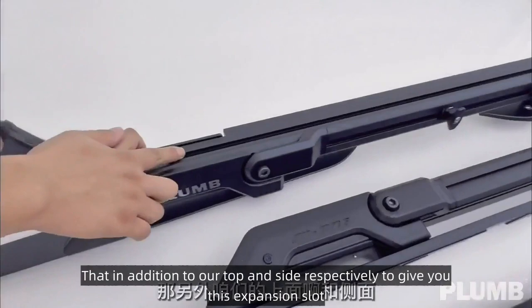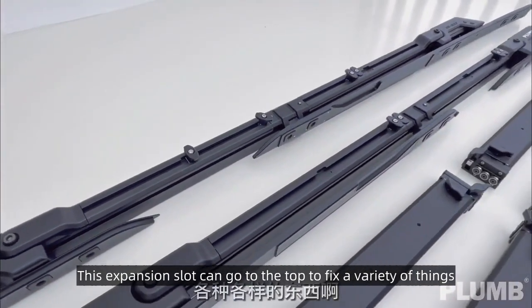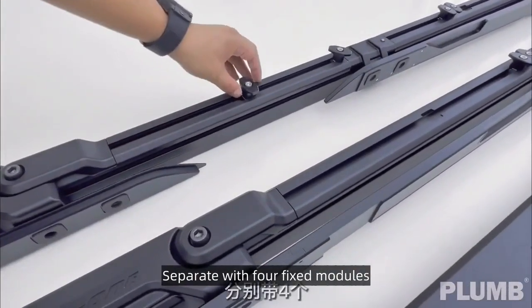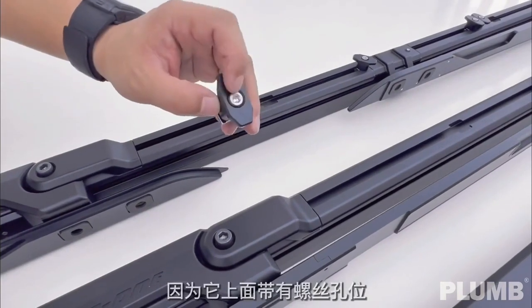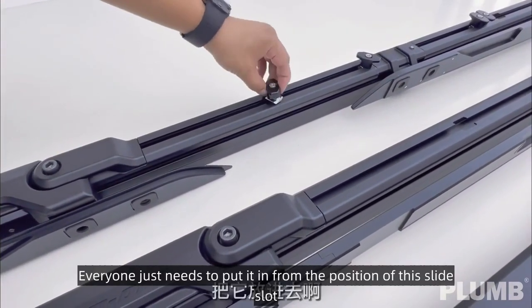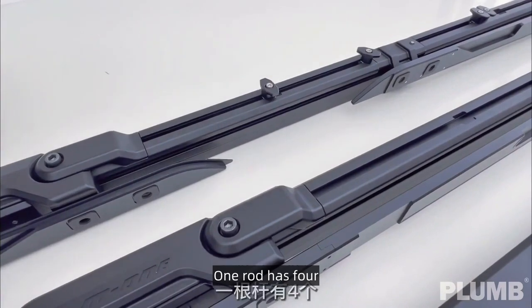At the top and sides there are expansion slots. This expansion slot can be used to fix a variety of things on top. The factory equips two longitudinal rods with four fixed modules each that can fix rope. Just slide them into the slot, slide to the position you want, and fix them. One rod has four modules.